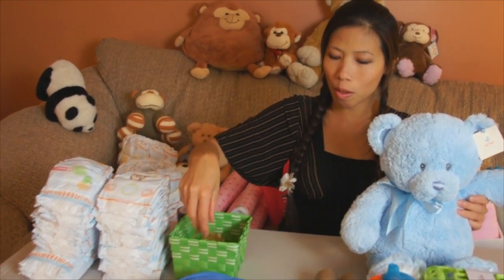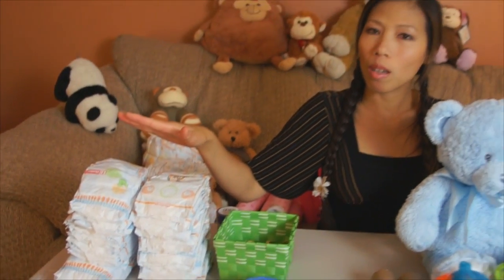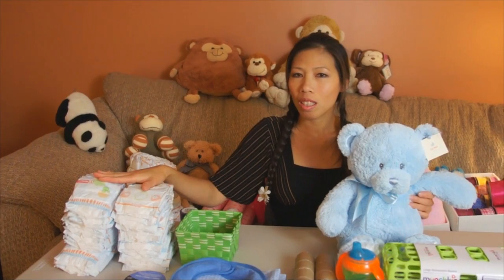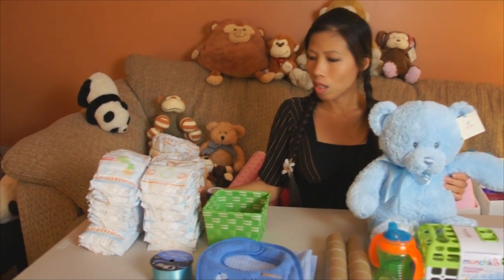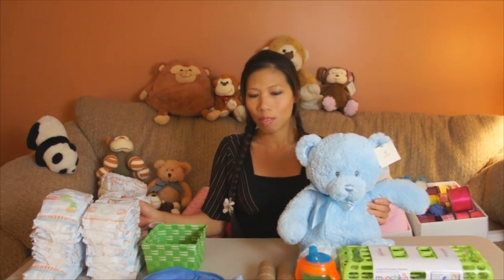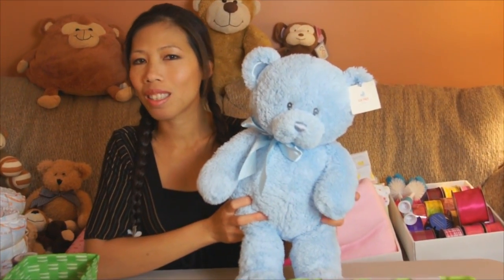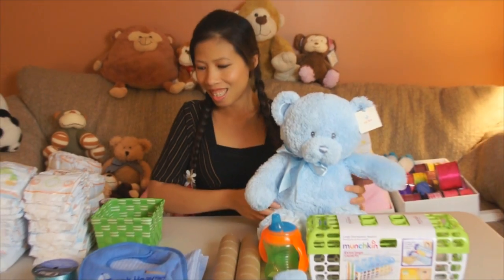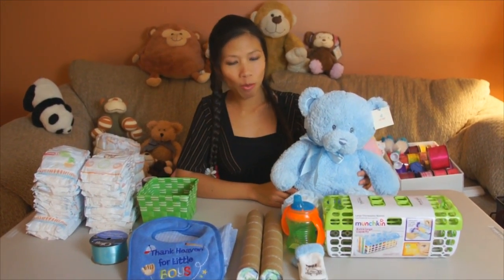I got some rubber bands and 52 diapers. Size one. And I got one big teddy bear — for the boys. That's pretty much it for the four wheeler.